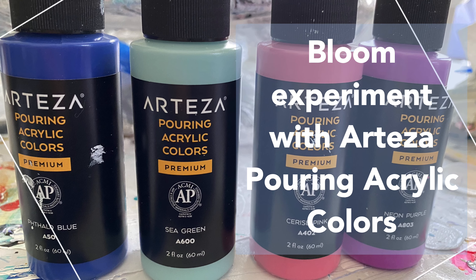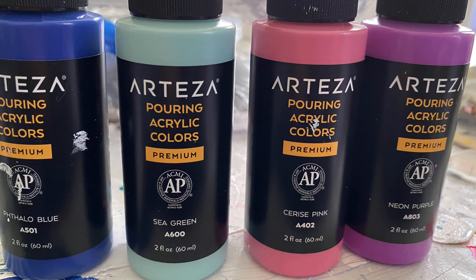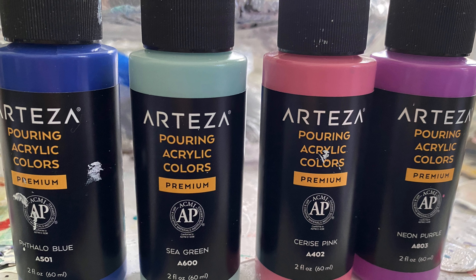Hello, Lorraine here. Watch as I experiment with these Arteza pouring acrylic colors.